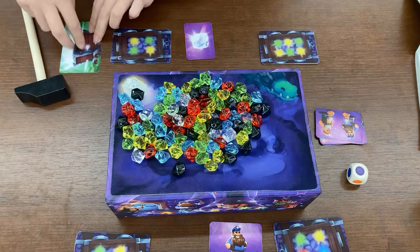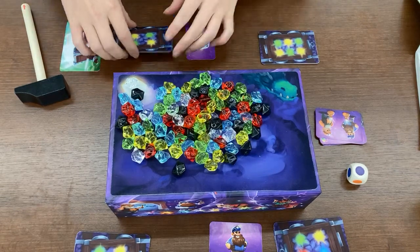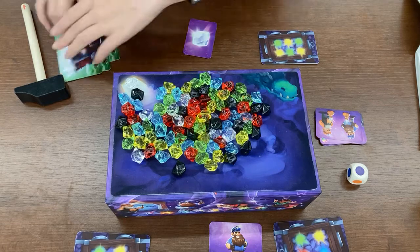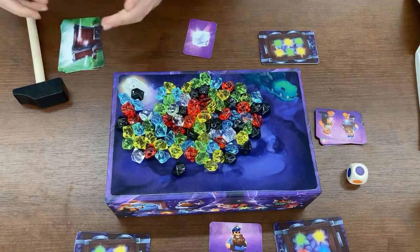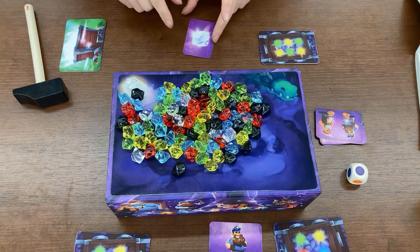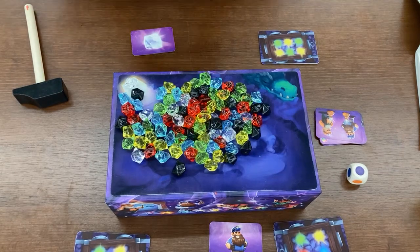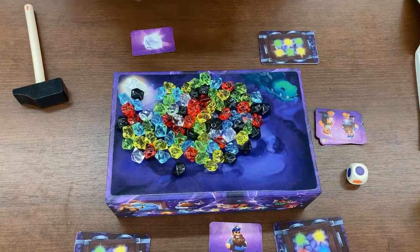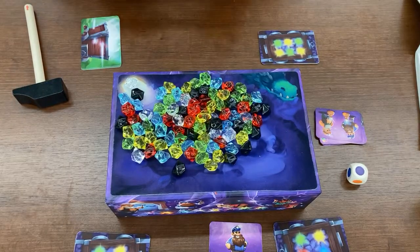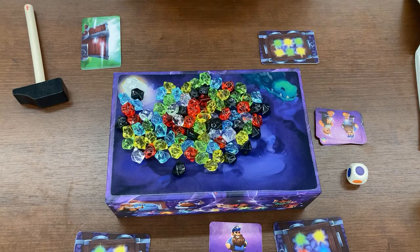The first person to get all of their cards face down ends the game. That means everyone who hasn't taken a turn yet in that round will get to finish out the round, take their turn, and then the game ends. The winner is whoever completed their entire stack — if only one person has completed theirs, they win; if multiple people have, it's whoever completed their stack and has the most request cards.